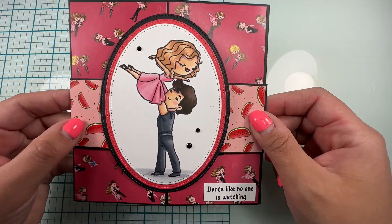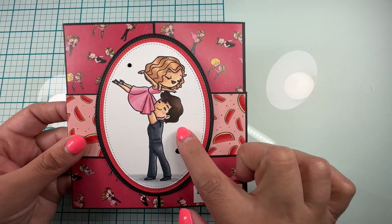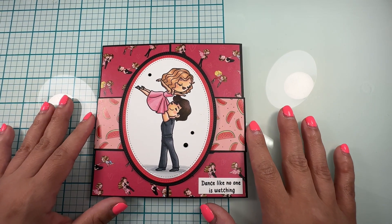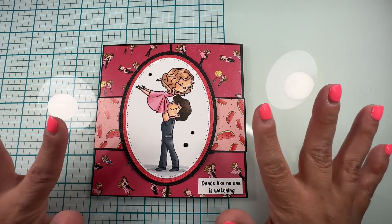Here's how my card turned out — I added the sentiment 'Dance Like No One Is Watching' and added a little bit of bling. I think it turned out really cute and simple. Thank you guys so much for watching, make sure you give this video a thumbs up, subscribe, and I'll see you next time!